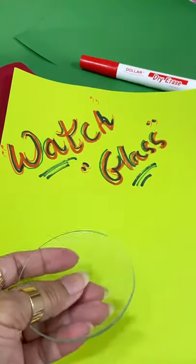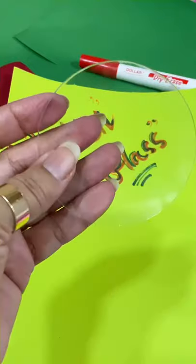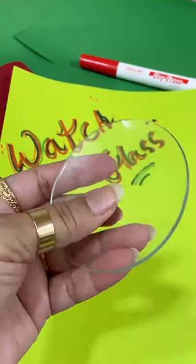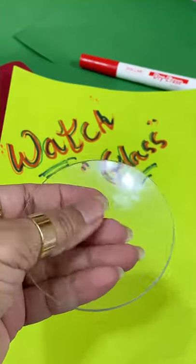Hello and welcome to Video Shares. Today we are talking about watch glass. What is a watch glass? This is a watch glass — it is circular and has a depression in the middle, so it is concave.